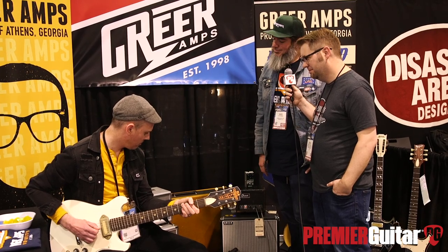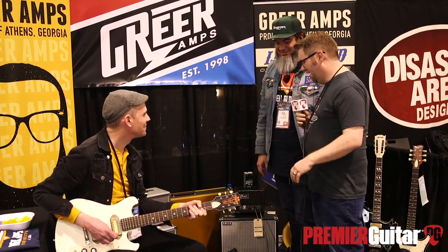And then we'll bring the gain back up. Ryan likes it dirty.